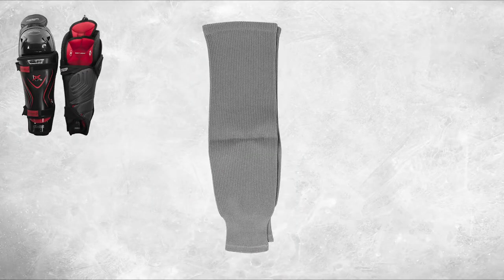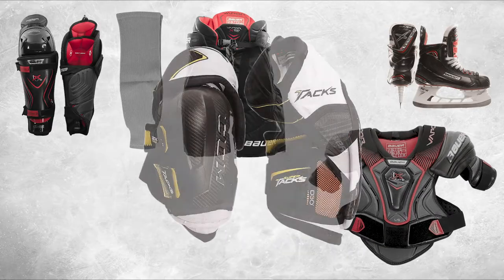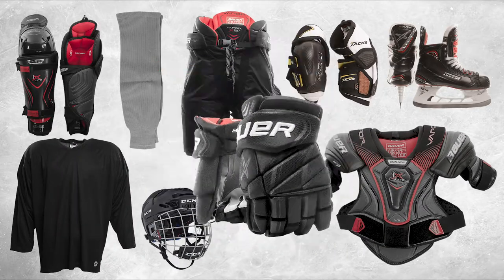Shin guards, socks, pants, skates, shoulder pads, elbow pads, jersey, helmet, gloves and a stick.